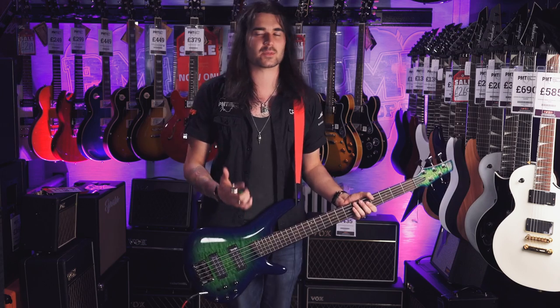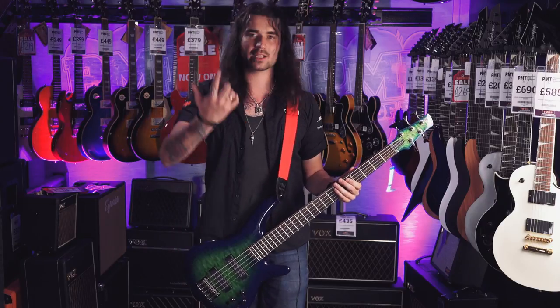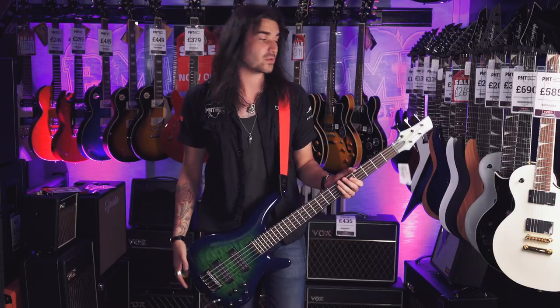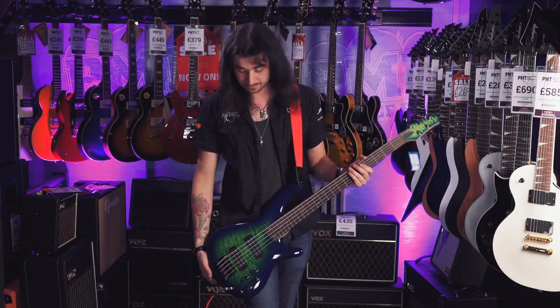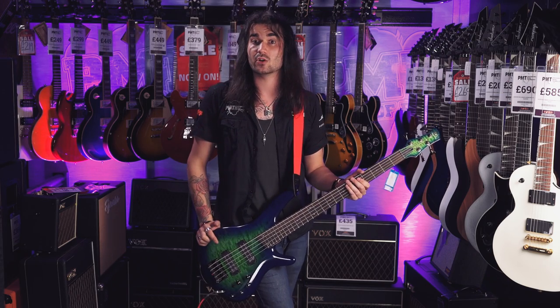The Ibanez SR range has been going for over 30 years. They're not as pigeonholed to metal, even though I keep playing metal on this daft low B string. They're very prominent in jazz and blues — these basses do absolutely everything. There's an abundance of different colors and price points as well, and they all look stunning.